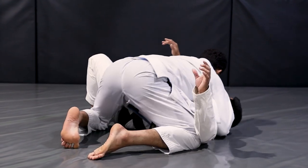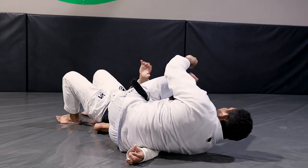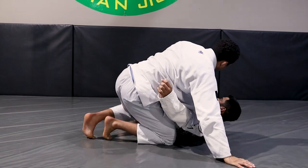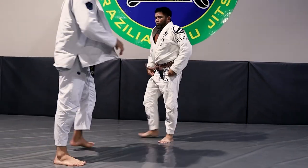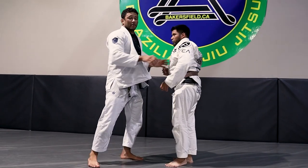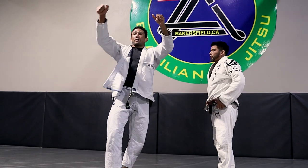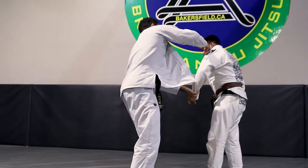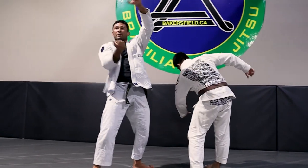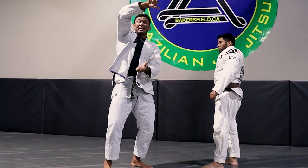This is a nice situation to finish my opponent because I've already got his arm isolated. I like to finish this way — when you sit, your arms are going to work kind of like how you did with the Tomonagi, where you turn him like this. That's going to help, so when I kick my leg and sit, I'm going to rotate him as well.